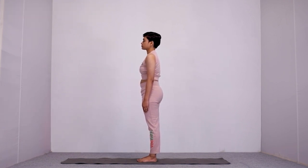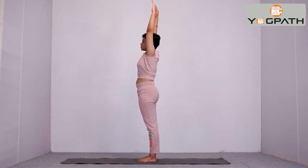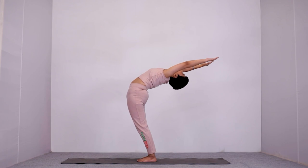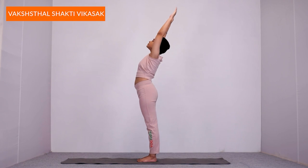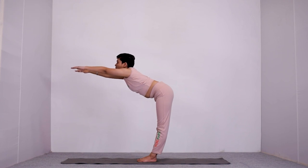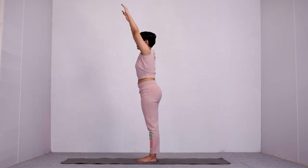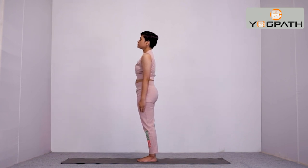Let us see once again — Vakshasthal Shakti Vikasak Vyayam. While inhaling, raise both your arms over your head and bend backward as much as possible. If you are uncomfortable doing this Vyayam with breathing synchronization of inhale, exhale and holding, then you can perform this with normal breathing also. Take normal breathing throughout the Vyayam, hold wherever you can till your body allows, then come back to the normal standing position and relax.